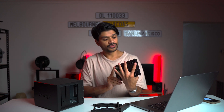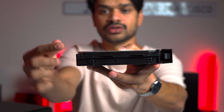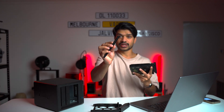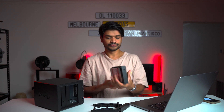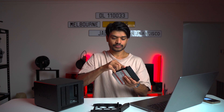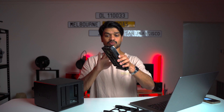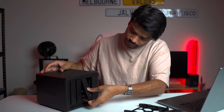Once the drive is dropped in, align the holes in the tray to the screw holes in the hard drive. Once aligned, put the side clips back in. There we go — that's one drive done. Slide it back into the bay. Super easy and simple. Let's do the same for the second drive.